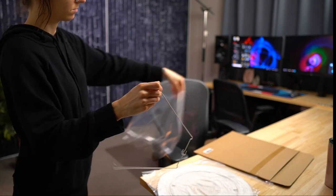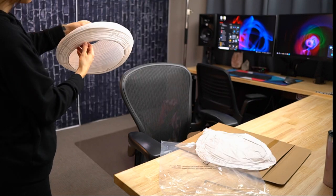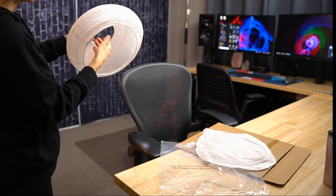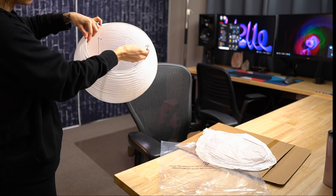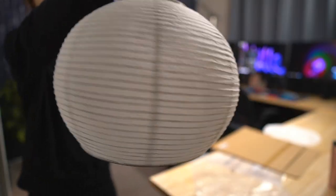Check out this new lantern I got to hang up in my office. Now as you can see, it is just made out of paper, which had me a little worried at first, but once I got it popped up you can definitely tell that it's made really well. And while it is kind of thin, it's sturdy enough and it's really simple to set up, and I imagine once I get it hung up I won't really need to mess with it much.